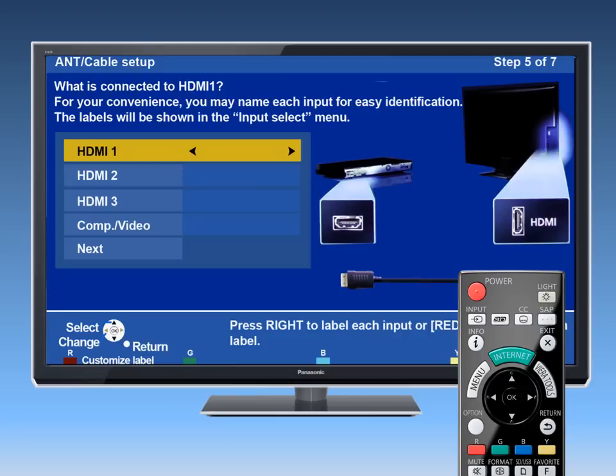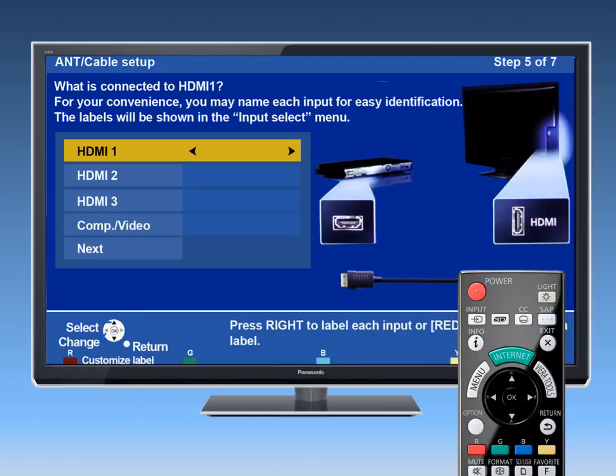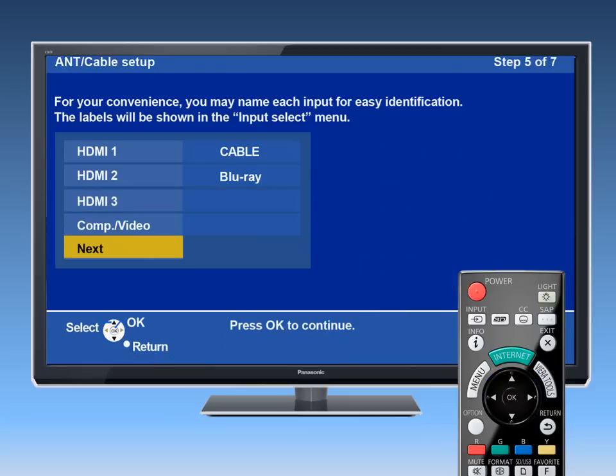The Label Input screen allows you to customize the label inputs to identify them easily. Since we connected a cable box to HDMI 1, change the label here to Cable. Do this by using the up-down arrow buttons to select an input, then use the right arrow button to select a label. You may want to connect other devices such as a Blu-ray or a DVD player and label them accordingly. When done labeling, select Next and press OK.